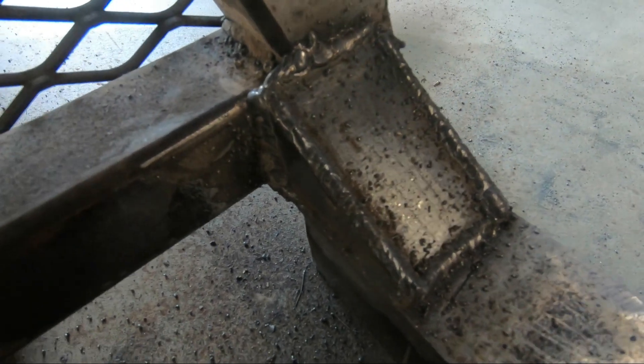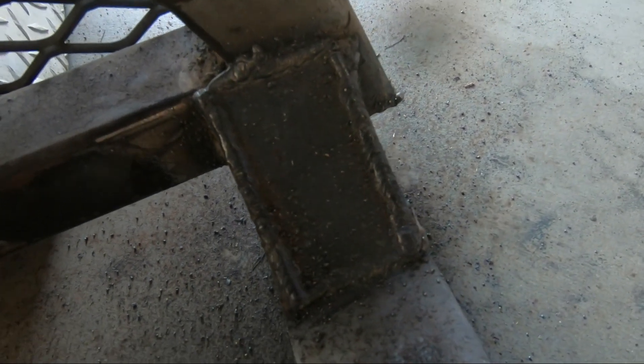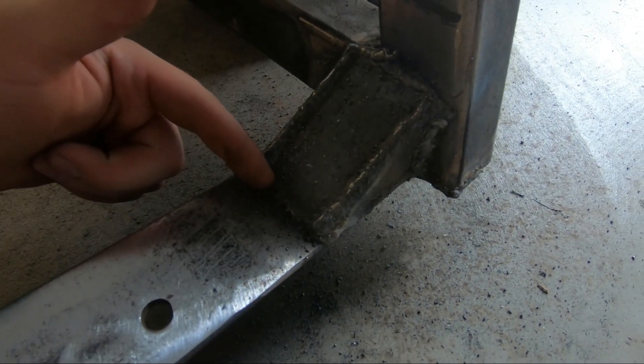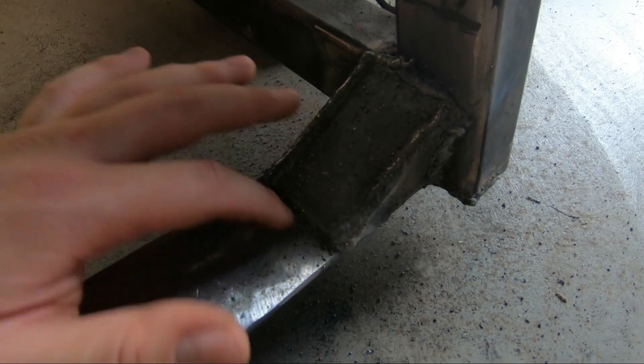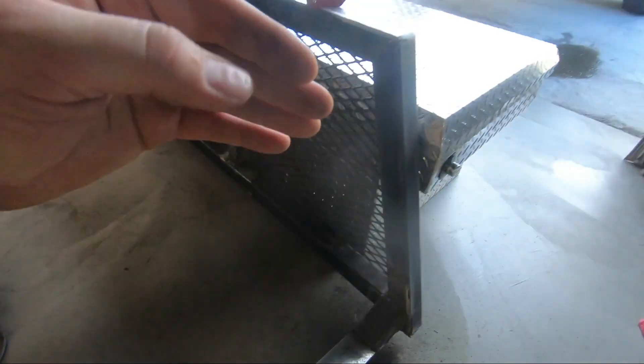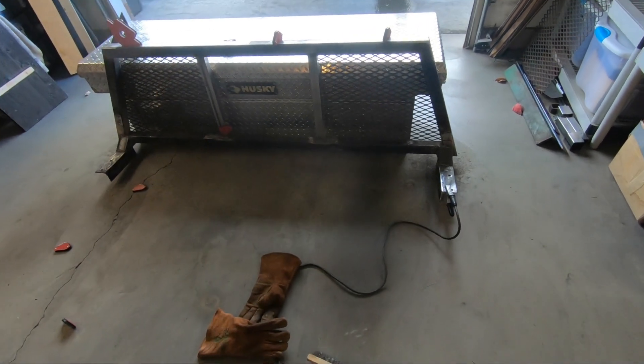Finally done with these gussets — it's not going to win any awards, you can see a lot of spatter. But in theory, if my measurements were right, the toolbox should sit right up against that ledge, and that'll be the perfect distance so when you open the door it'll just barely touch this bar. Everything's going according to plan and it looks pretty good.